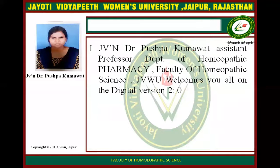I am Dr. Krishko Kumaath, Assistant Professor, Department of Pharma Economics, Faculty of Pharma Science at the University. Welcome to all in the Physical version 2.0.